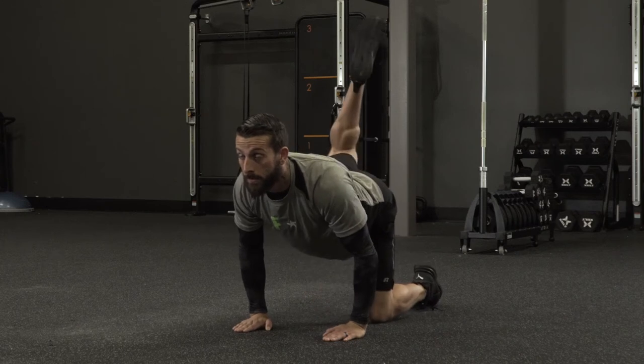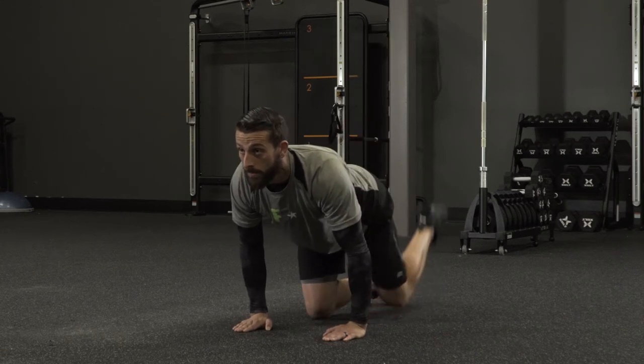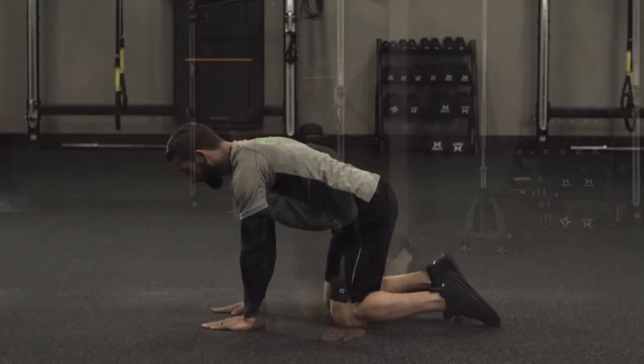Now we're gonna kick our opposite leg, left or right. We're gonna fully extend it out behind us, squeezing our glute at the top.